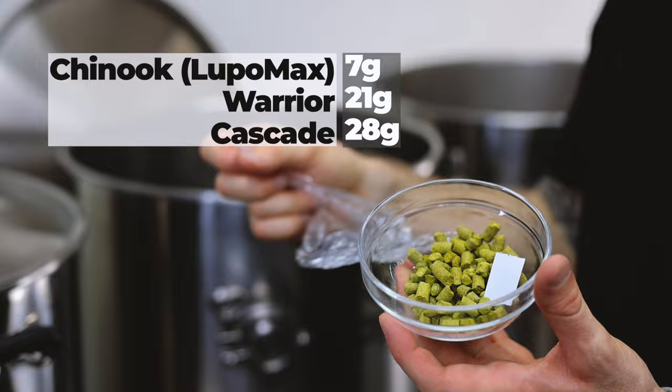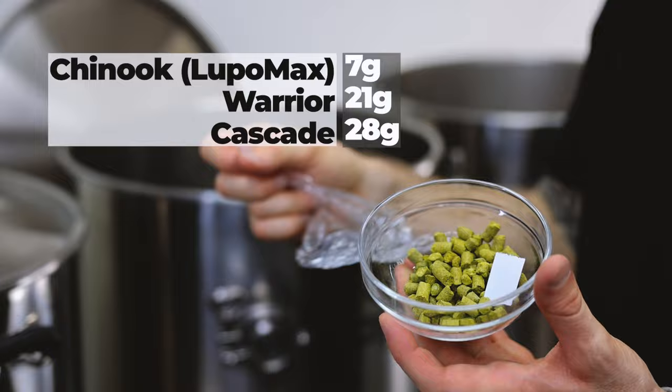This is our first hop addition that will boil for an hour. We have some Chinook, some Warrior, and Cascade.